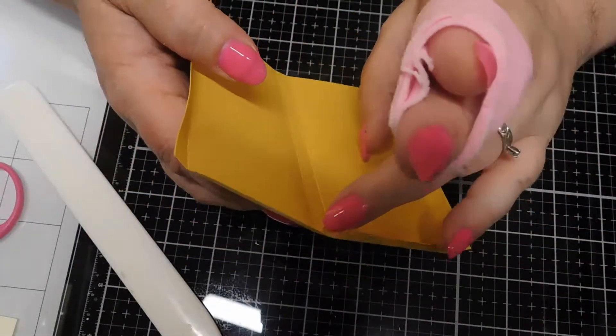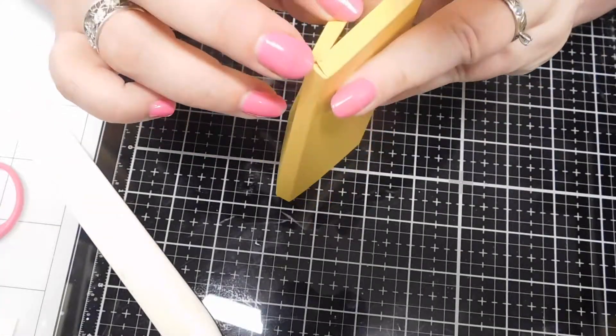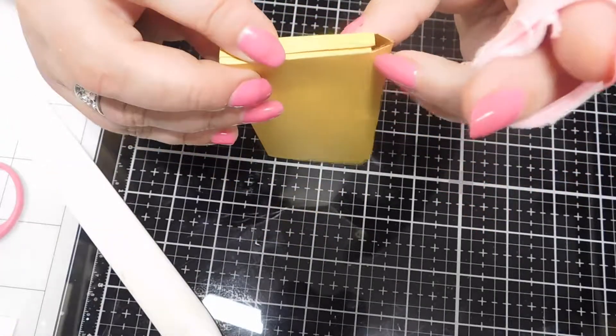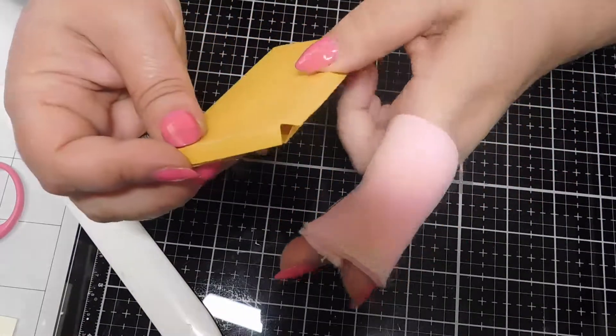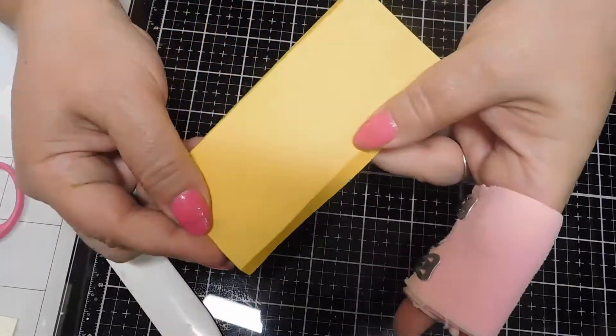I want to fold that little tiny flap in — I like to keep it there because it keeps this end covered up a little bit. We're just going to fold that around, glue that down at the bottom, and glue this side down as well, and then that'll give us our little flat box.